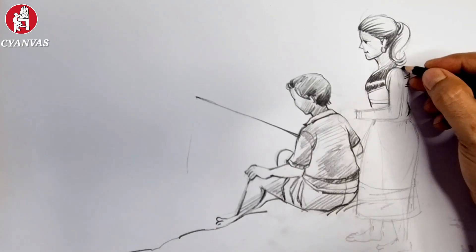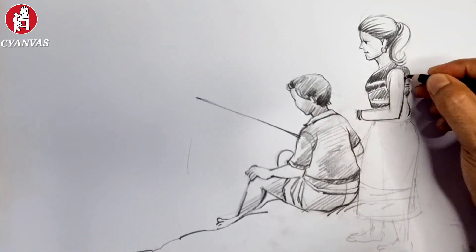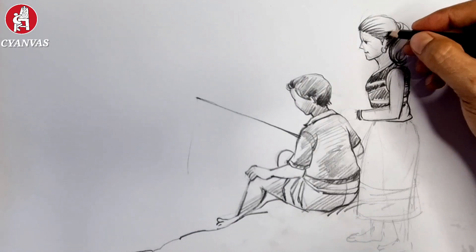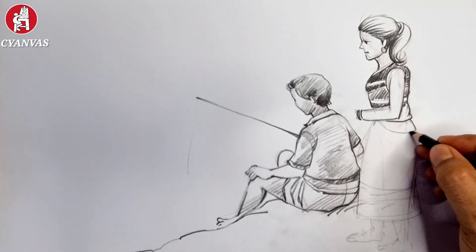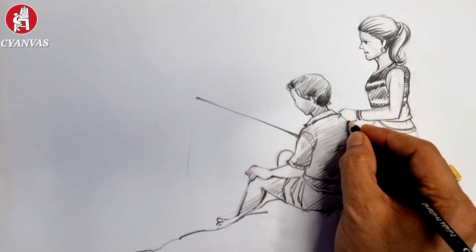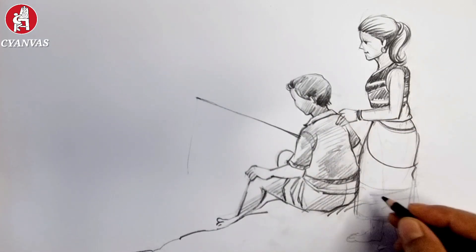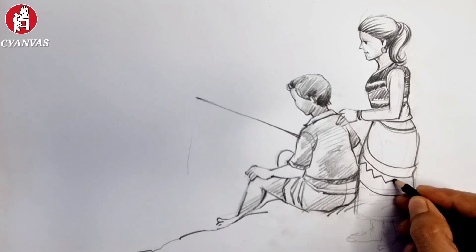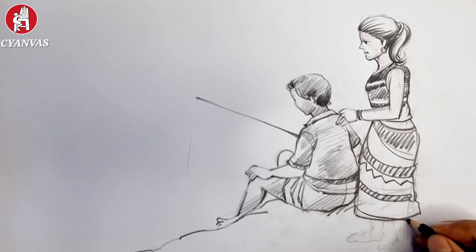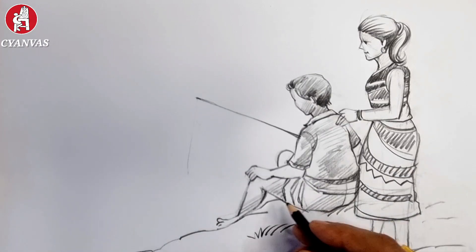We can also add some depth and light. See the process — I'm sure that if you follow this process you can draw this one very easily. She is also trying to do something. For these two figures we have to add some design, and after completing her structure we'll go to the background.